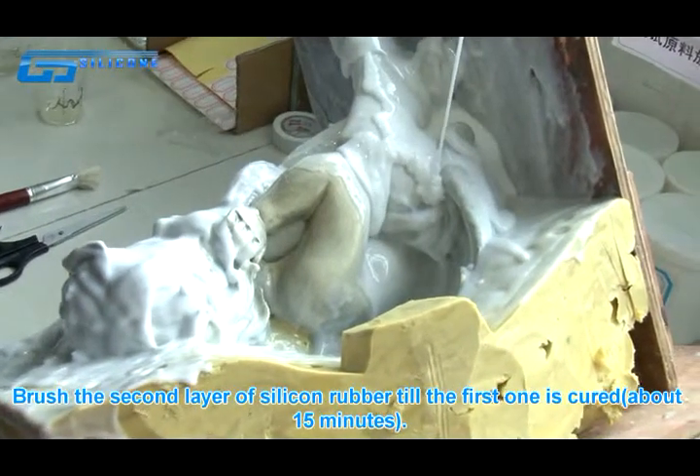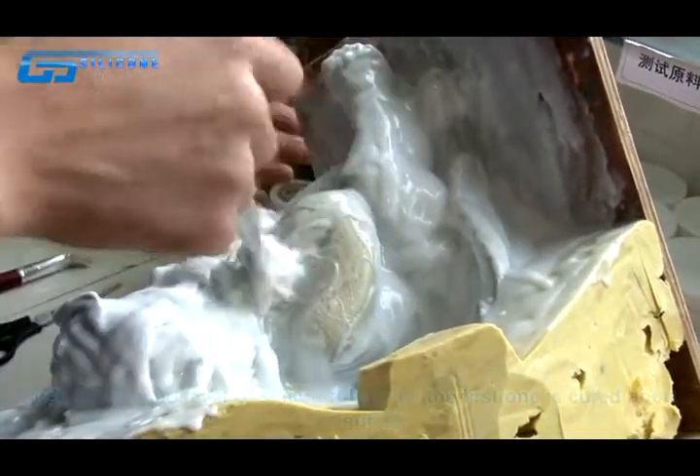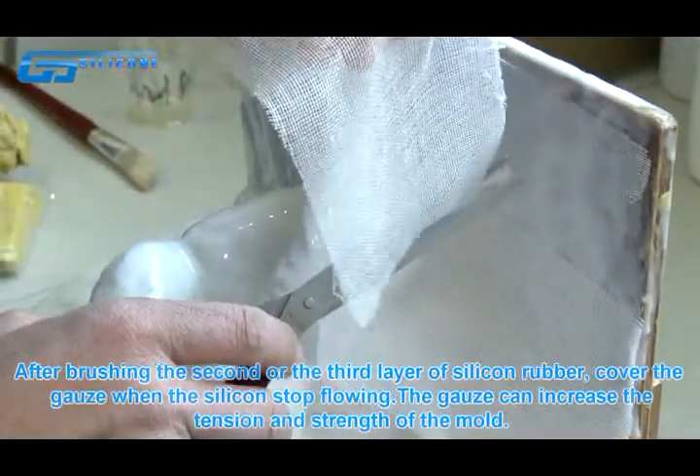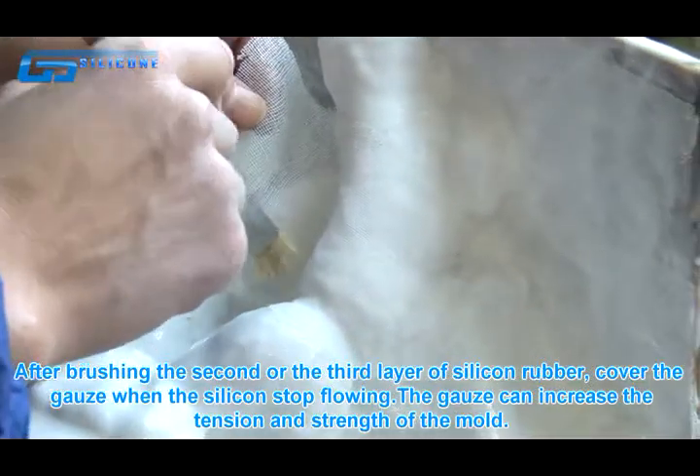Brush the second layer of silicone rubber once the first one is cured, about 15 minutes. After brushing the second or third layer of silicone rubber, cover with gauze.